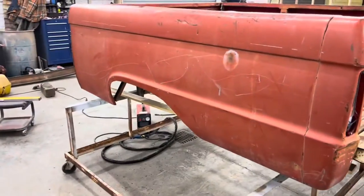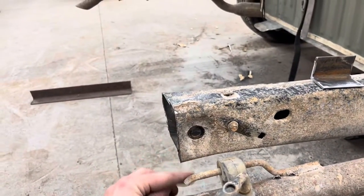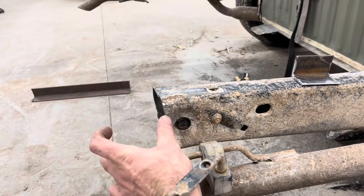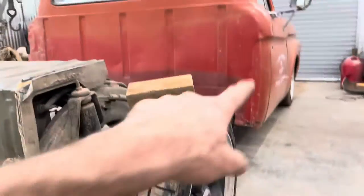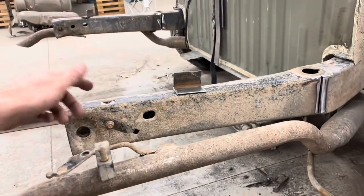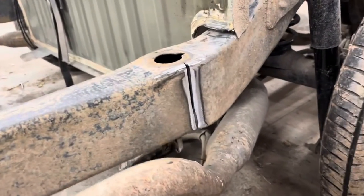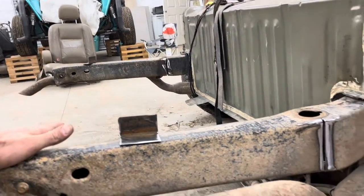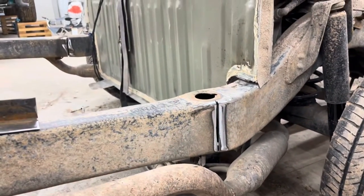I've had the bed on and off quite a few times. Last time, the back of the frame on both sides was hitting the back of the bed. I trimmed some off, but then when I set it on — because I have it channeled so far — the back of the bed was too high. We're getting ready to set it back on again, but this time I took a pie cut out of the frame. The frame still moves, and we're going to set the bed on, get it all level, and then wherever the frame lands I'll reach up in with the welder and weld the frame back.